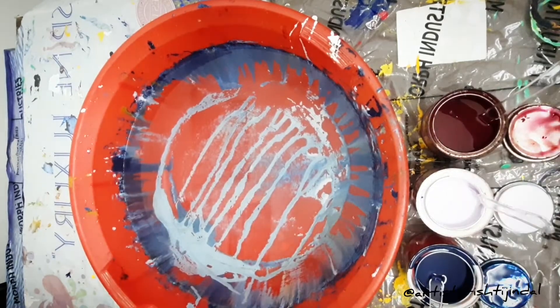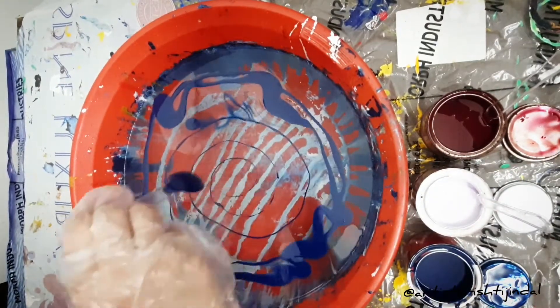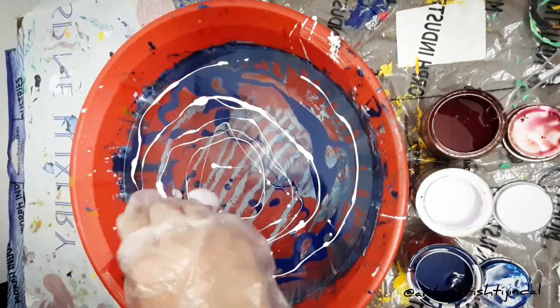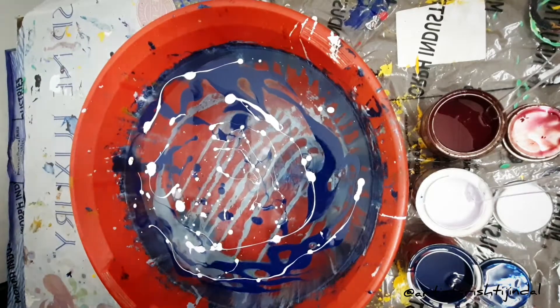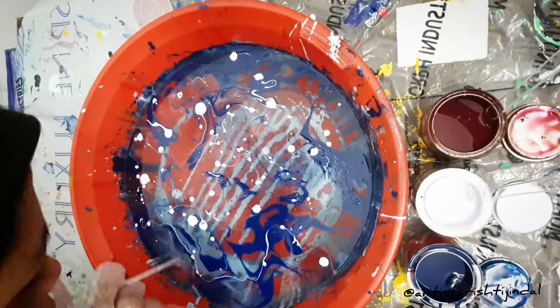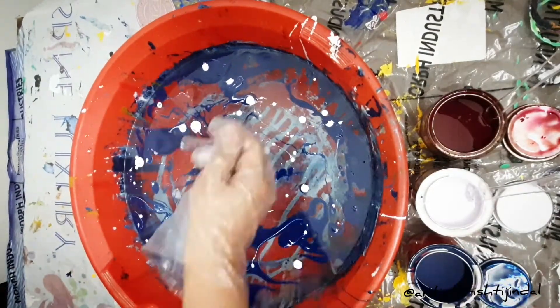Then we will pour the color in a circular motion. Remember that the color should be more thick. We will add a little layer, then we will add white colors and spread the colors well. We will blow the color so that it will be covered in a full layer and our t-shirt will be covered well.